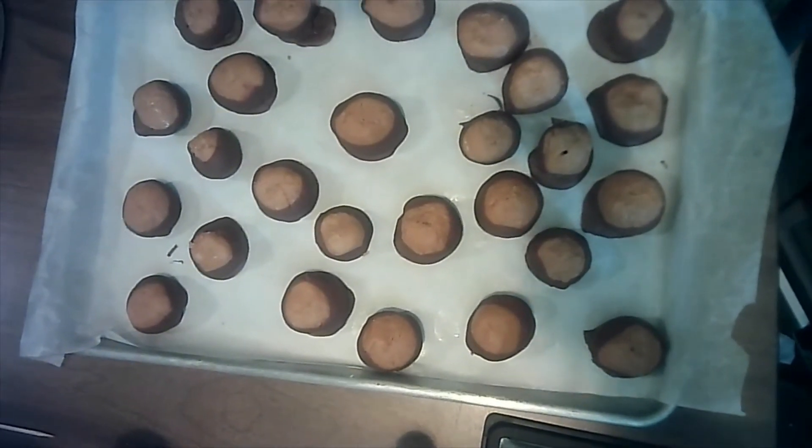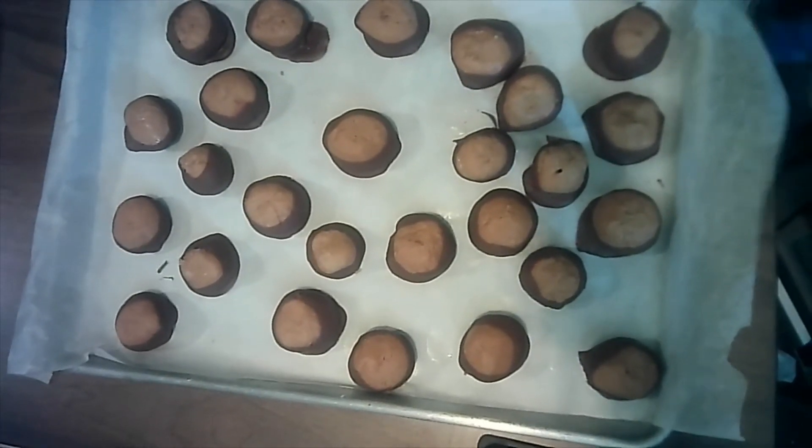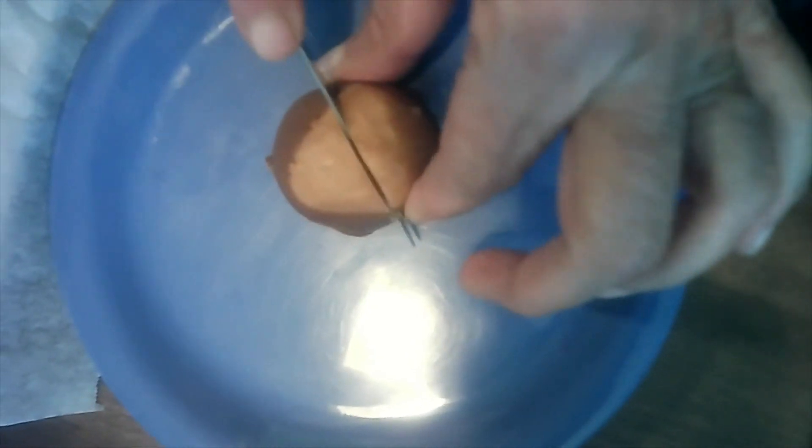This is how much one of those batches of buckeyes is gonna make. Now if you want peanut butter balls, you just cover the whole thing in chocolate and you'll have your peanut butter balls. They look just like a buckeye except for the extra chocolate, and they're really good and peanutty with chocolate — that's what they look like. I hope you have a good day, I'll talk with you soon.